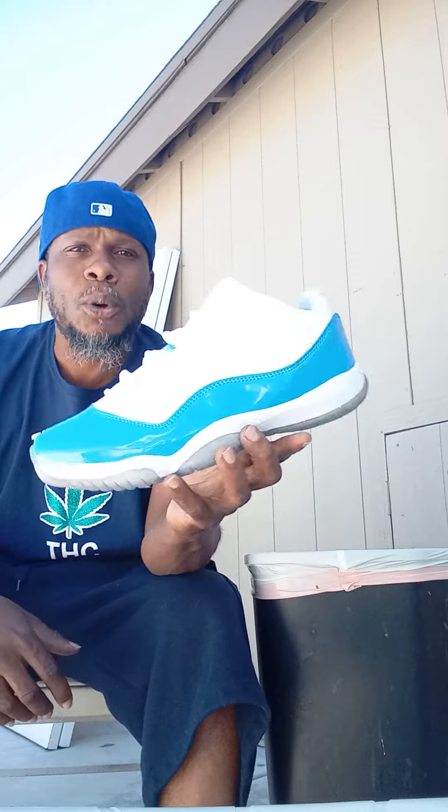And y'all are out there buying and selling the same Jordans since 1989, since 1990 — the same Jordans. Y'all paying $200, $300, $400 for the same Jordans.